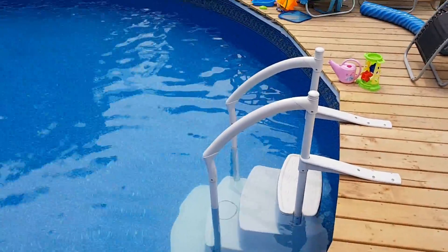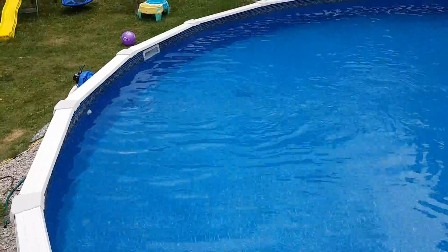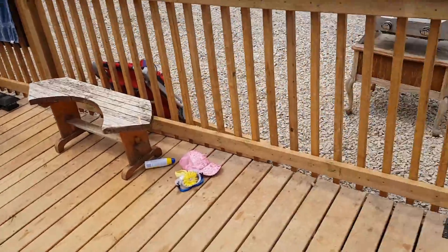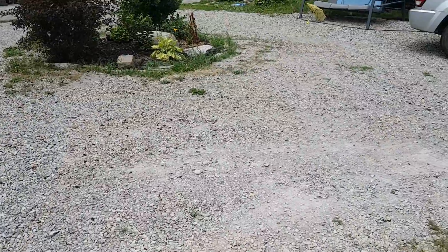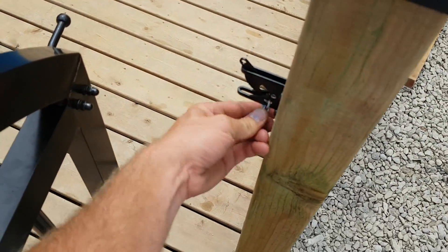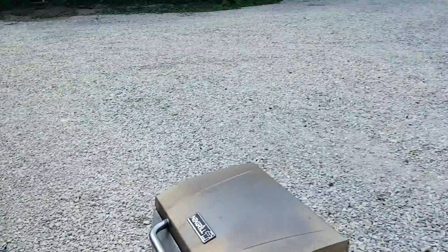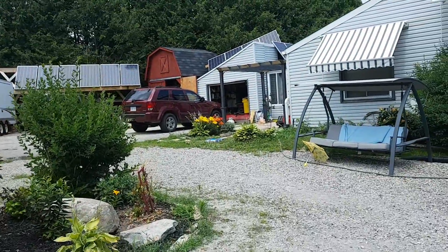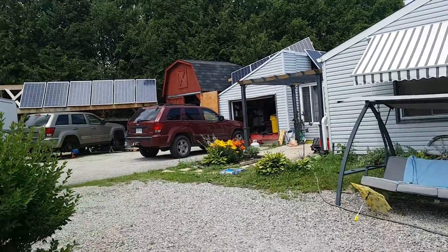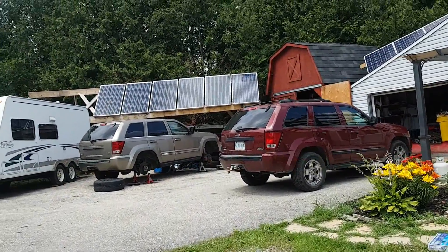Yeah, here's the pool. Thought I'd give you guys an update — going for a quick dip and then I'm going to get back to work. I'll take this off and show you what I'm going to be doing in a little bit. It won't seem that long for you guys because it'll probably be the next clip.